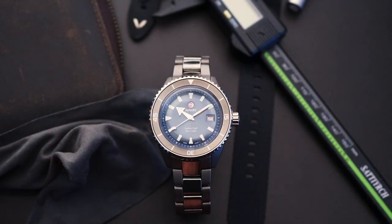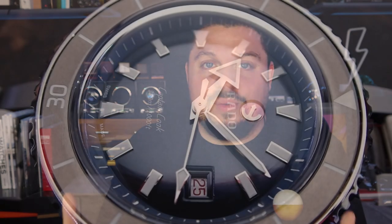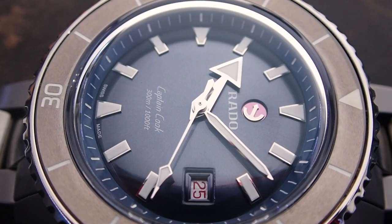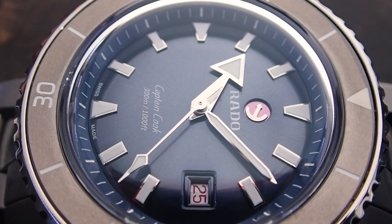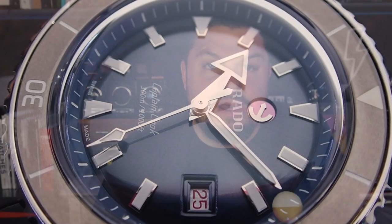Today I am very excited to show you a very cool watch — a diver from the Swiss brand Rado. It's the Captain Cook in high-tech ceramic, and it also gets a high-tech ceramic bracelet, which is really very cool. Rado are known for their high-tech materials; this has hardened stainless steel, plasma ceramic, and titanium, so a lot goes into this watch.